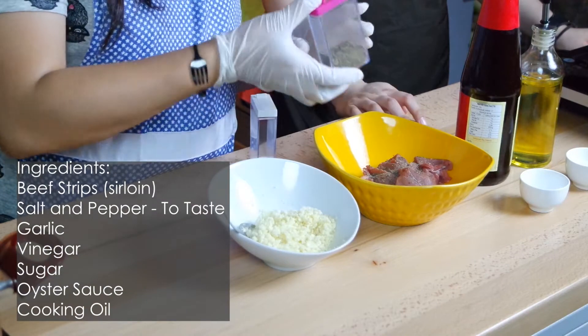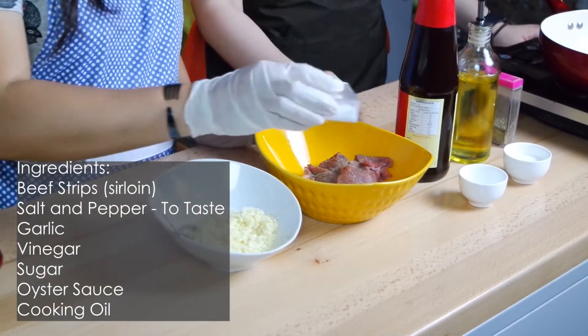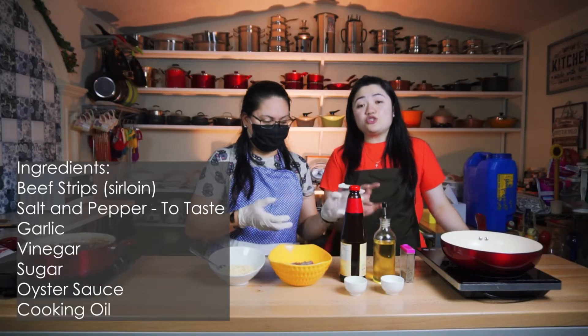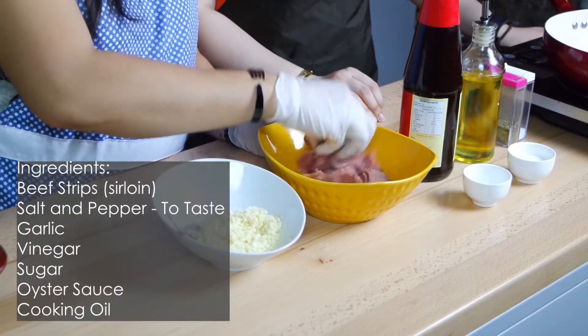We want to eat it. As for the salt and pepper, it's not specific — you can adjust it to your taste, whether you like it or not.